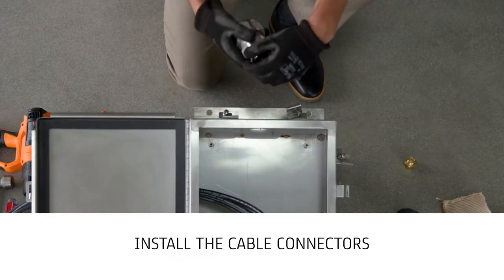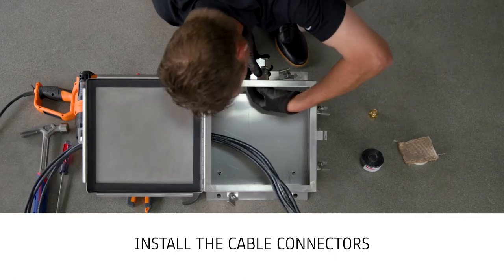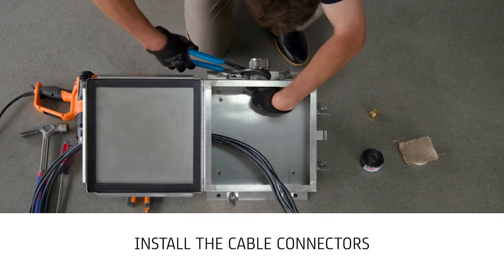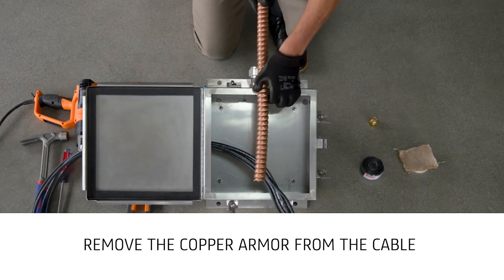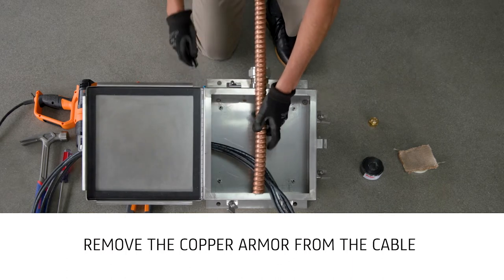Next, install the RimKey Powertech metal-clad cable connectors and secure using a stainless steel locking nut. Remove the copper armor from the cable using the tubing cutter while being careful not to cut into the cable inner jacket.